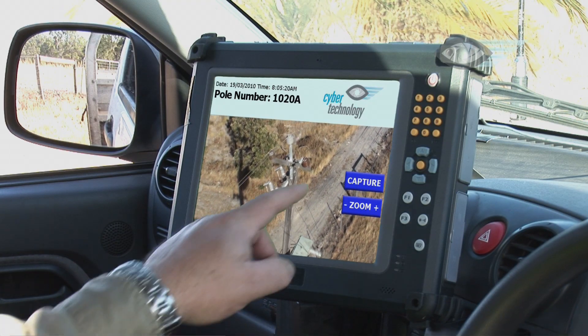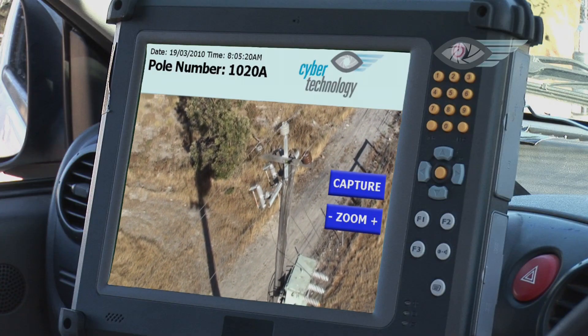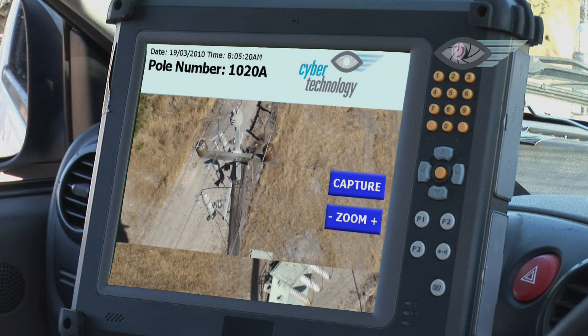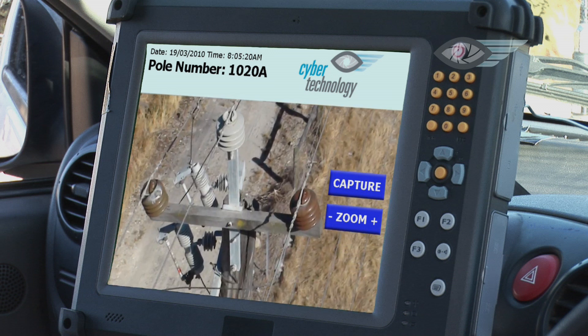Video from the onboard camera is wirelessly transmitted and displayed on a laptop for the pilot to assess. With just the push of a button, he can take still pictures of the pole top from any point he chooses. A zoom function allows for closer inspection of areas of concern, eliminating any chance for error or oversight.